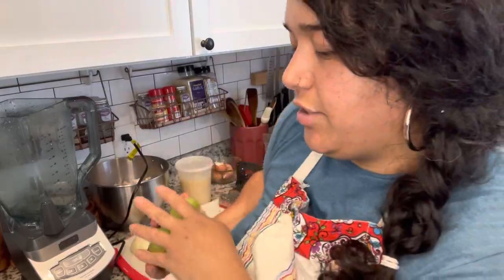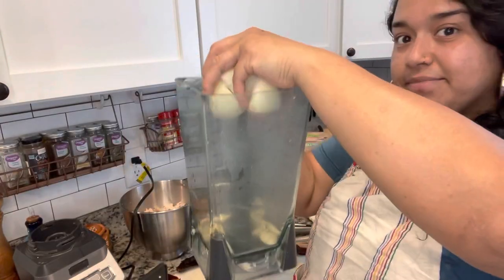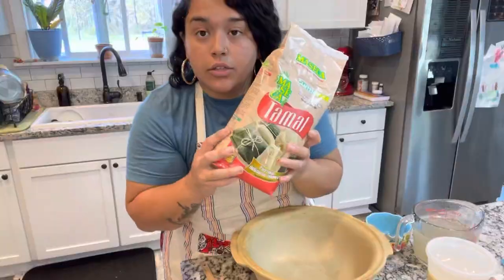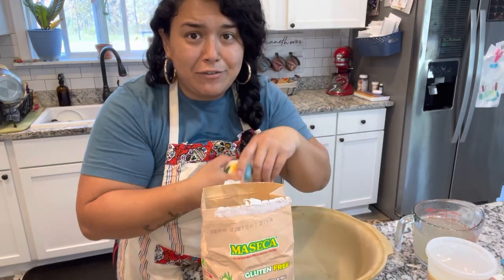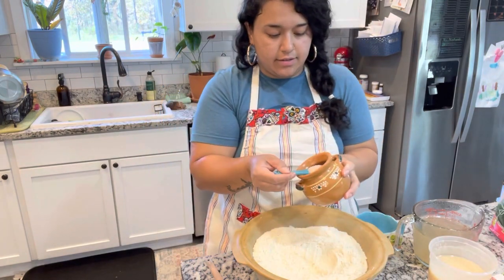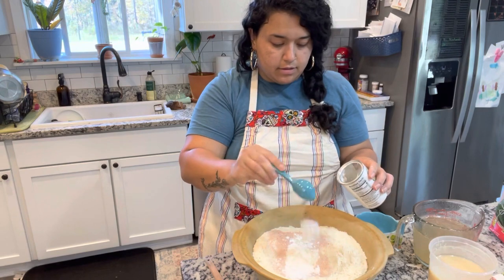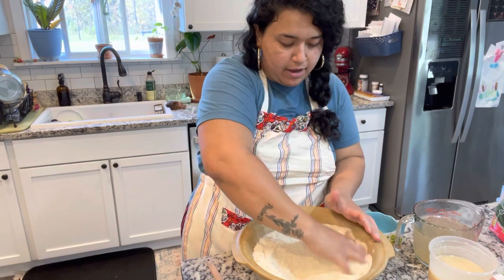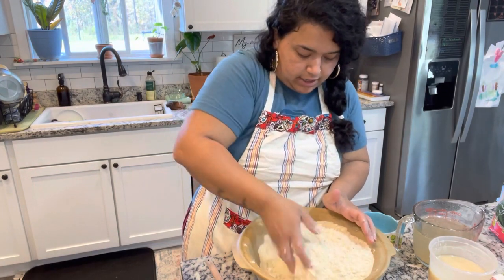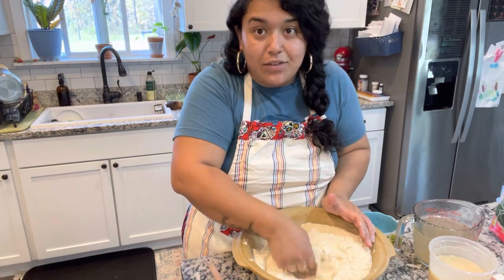Next I'm going to boil those tomatillos that I had already washed. Now I'm going to start prepping for the masa — this is the part that I'm most nervous about. I'm going to move to a different area so you can see better. So I'm going to get my maseca, some salt, and then some baking powder to help them kind of puff up a little bit. I'm going to mix this with my hands just to make sure the salt and the baking powder gets spread out all around the maseca before I add in the wet ingredients so I don't end up with clumps.